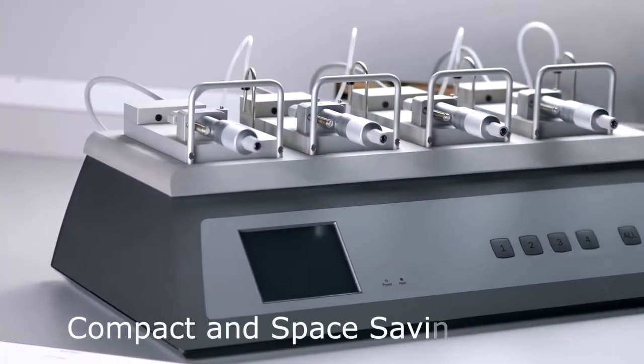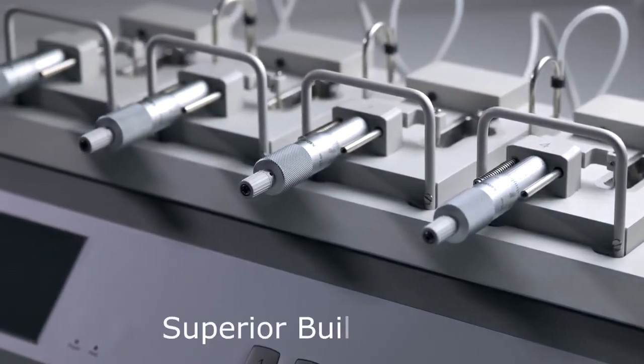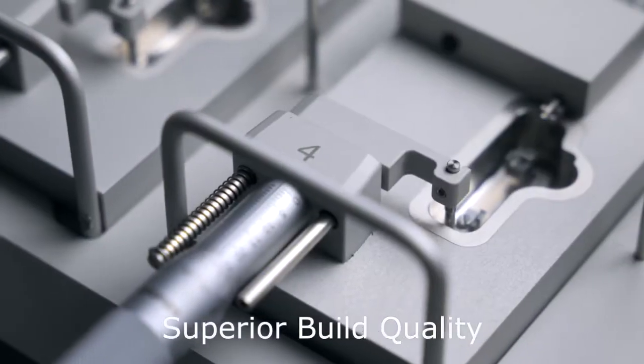The small footprint is significantly less than your traditional organ bath, and the durability stands up to daily use and provides consistent results between experiments.